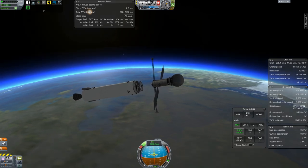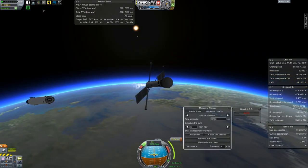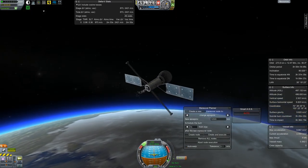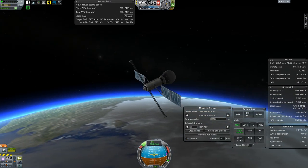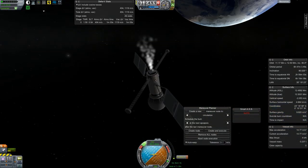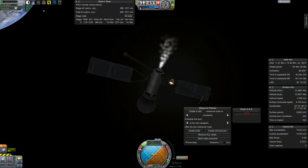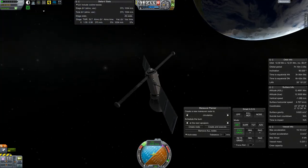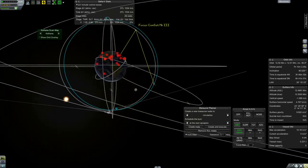That whole first part of the launch goes fine on the second attempt, and we continue on from there getting this guy into orbit. We establish the 12.5 megameter apoapsis, and then uneventfully enough, we get up there, fire up the little engine on the satellite, circularize, and there we are.